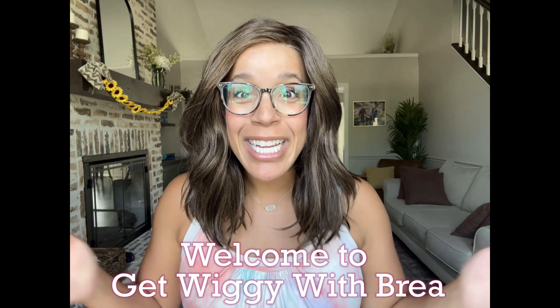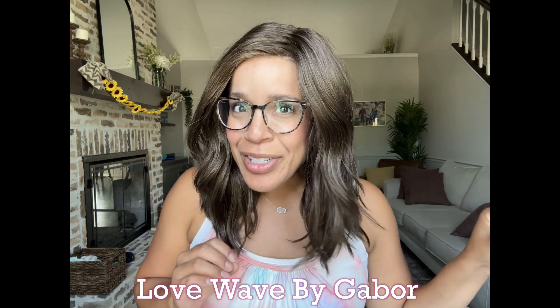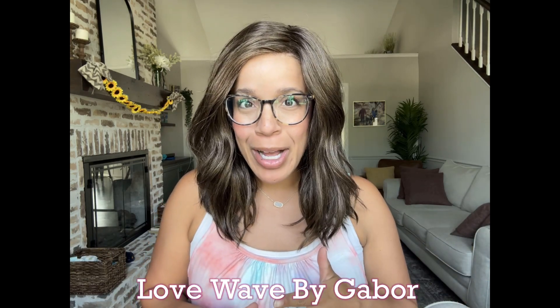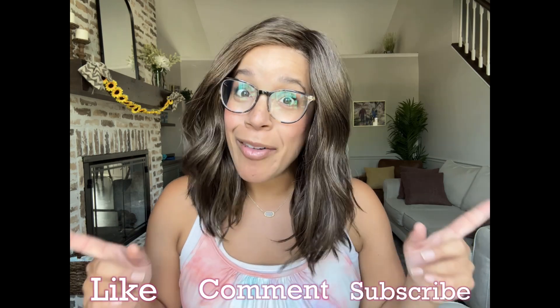Welcome to Get With You with Brie. My name is Brie and today we're going to be talking about this style by Gabor. It's called Love Wave and it's actually very reminiscent of Big Spender by Raquel Welch. Before we get started, don't forget to subscribe and hit that bell so you never miss new content.